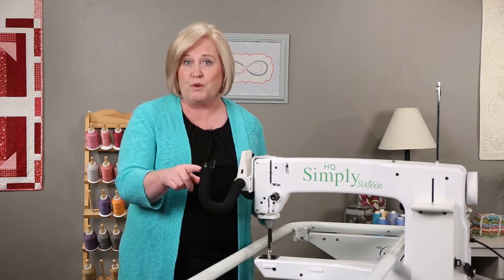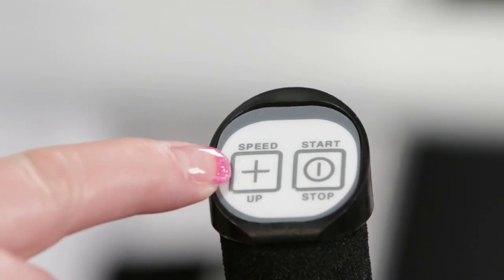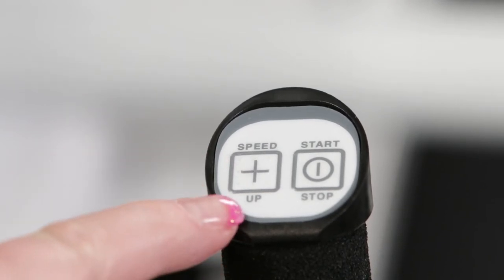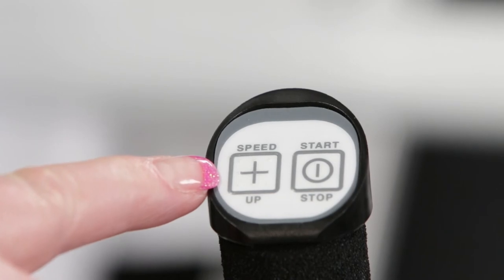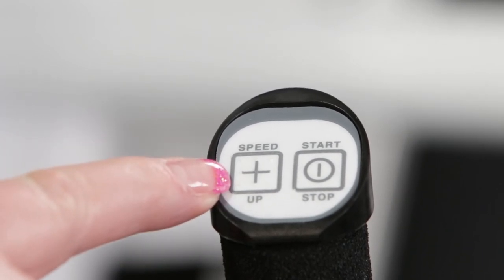When you want to increase your speed in manual mode — that is your stitches per minute — you will press the plus button and that will increase your speed. When you want to increase your stitches per inch in regulated mode, you'll also press the plus button.